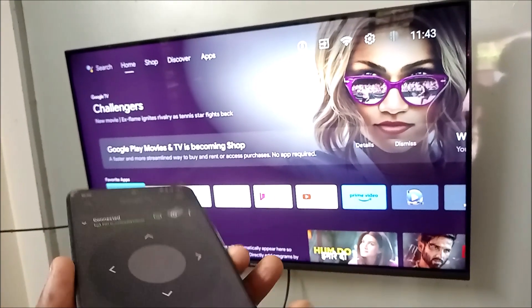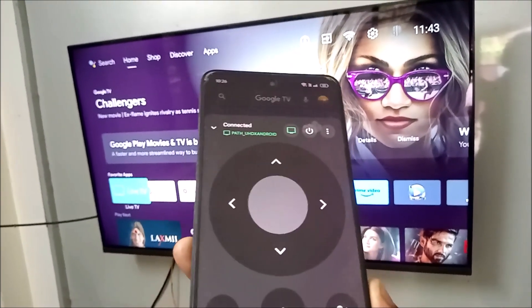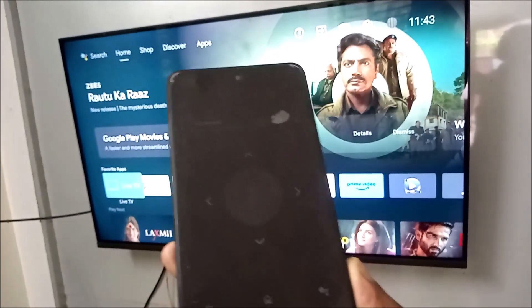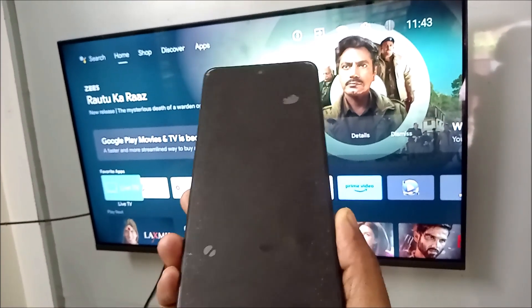If you comment something like 'try on Bluetooth,' I'll try it with Bluetooth. If anyone is interested to know whether the phone and the TV can be controlled with Bluetooth, just comment down below so that I'll do a new video on that. Thanks for watching, have a nice day.